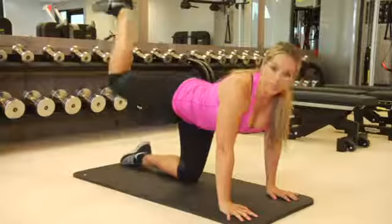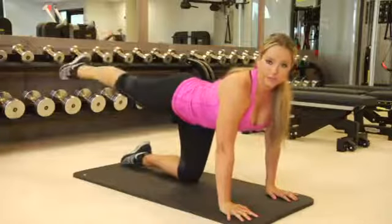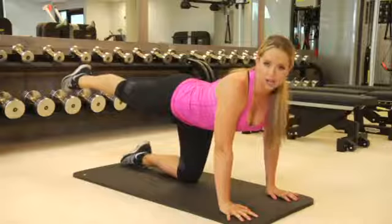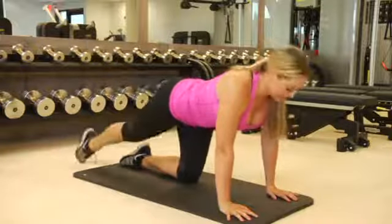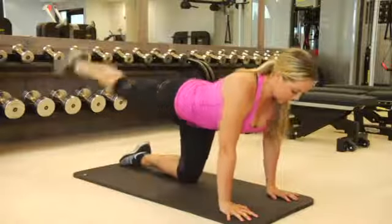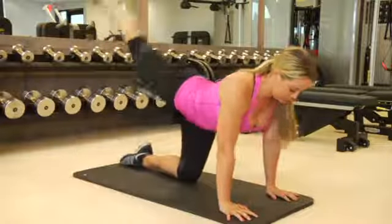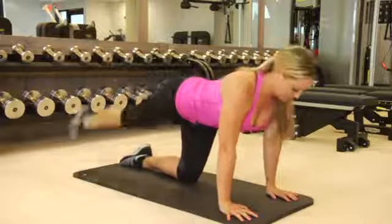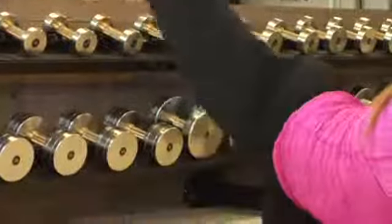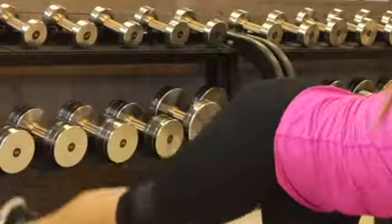After your 20th one, bring your leg straight back, point your toes — leg is super straight, no bend at all on that knee. Bring your toes all the way down to the ground, then lift that leg as fast as you can. 20 reps of this. Exhale when you lift. Burning. Just lift as fast as you can and breathe. Make it happen.